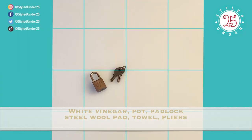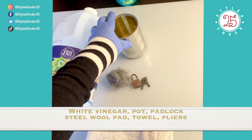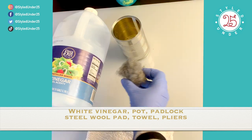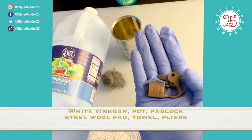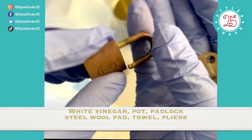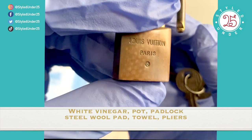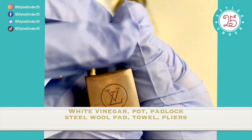You're going to need some white vinegar, a pot to boil your lock in — I'm using a can since I don't have a pot I don't want to use again — and also a steel wool pad, of course your lock and keys, a towel to clean up the mess, and a little later down the line, pliers to get the locks out of your warm vinegar.